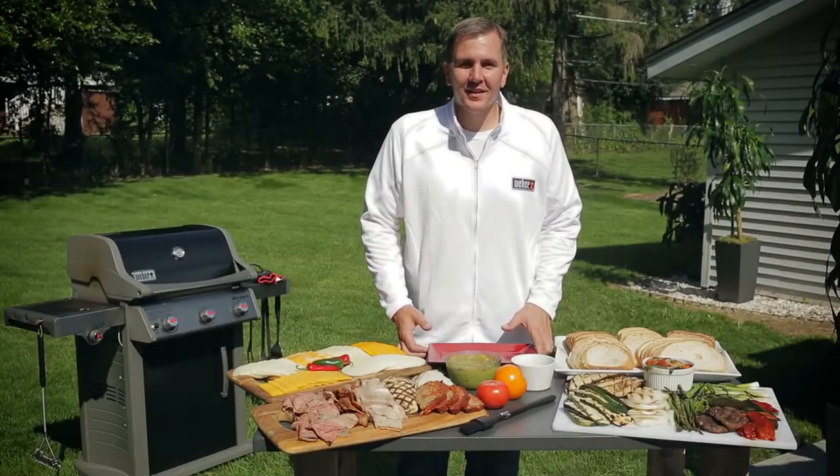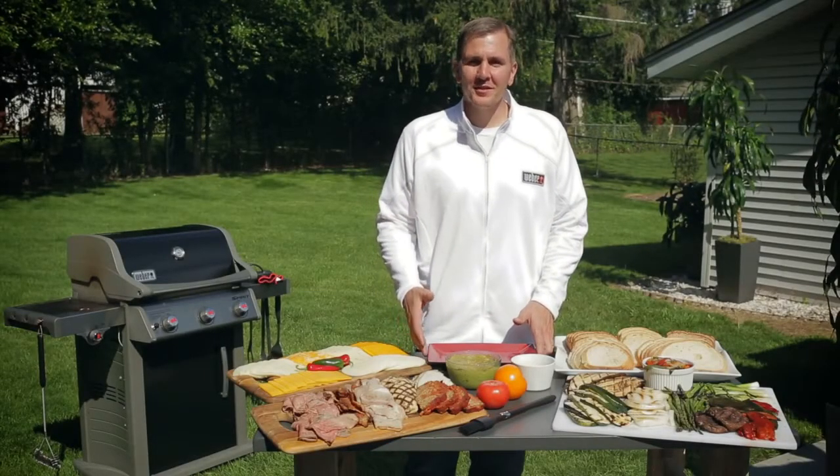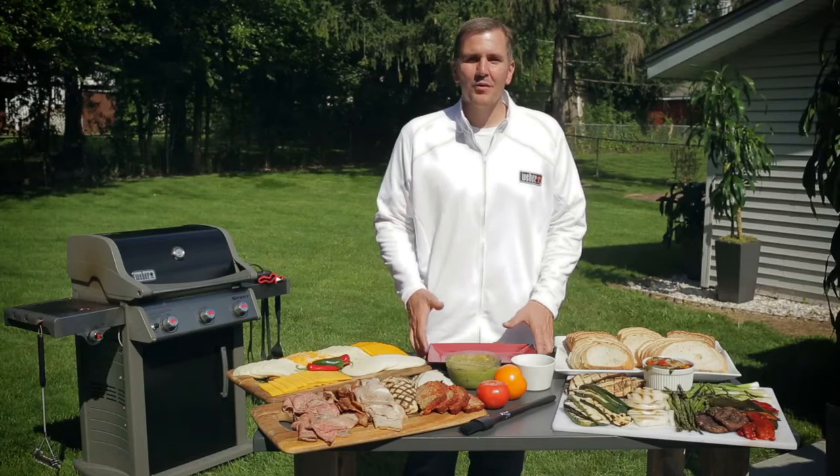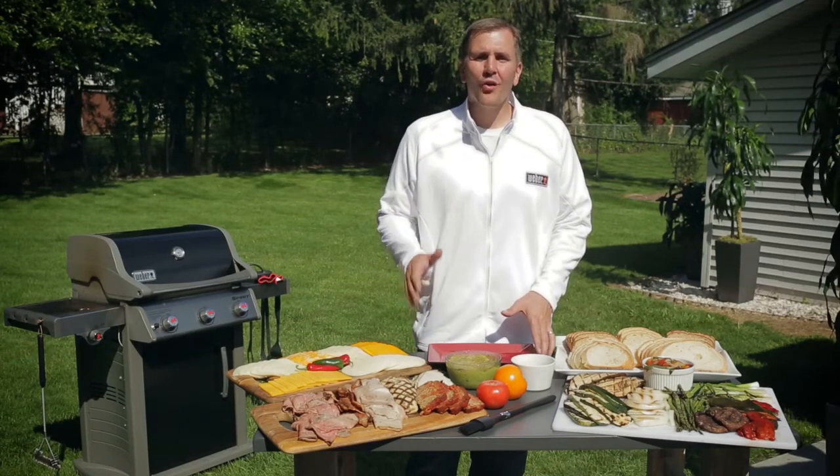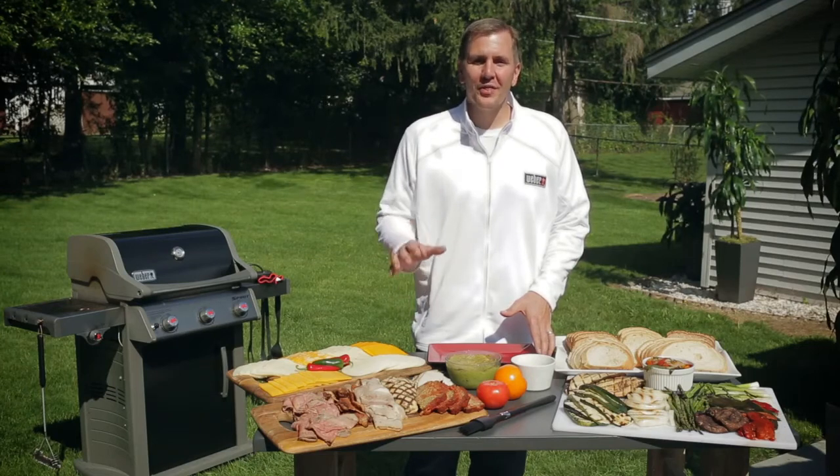Welcome back to Kevin's Backyard. Some of my most memorable meals came from my mother's home cooking. Whether it was her lasagna and meatballs, her traditional perogies and sausage, or even our holiday meals, there was nothing better.